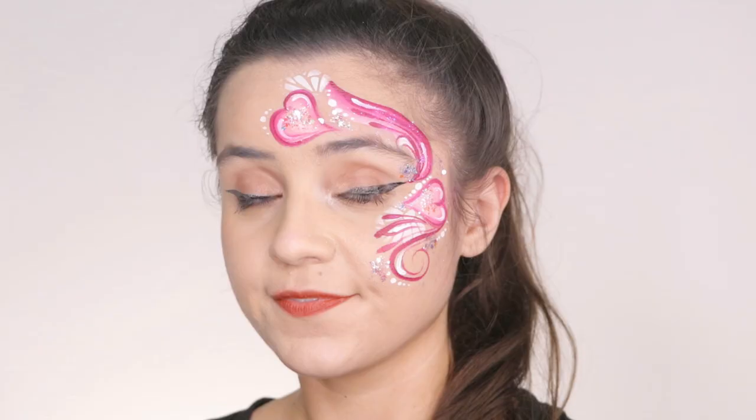Hi there, welcome to Radiant Art Inspirations where you get easy, fun and fast face paint tutorials. Today we're going to do a very easy, breezy eye design. You can do this during Valentine's Day or any time of the year. Lately, I've been getting a lot of comments and DMs asking for more eye designs. We hear you and we are going to provide exactly what you're asking for. We are going to go from this to this. Let's get started.